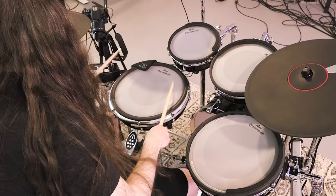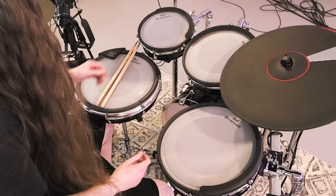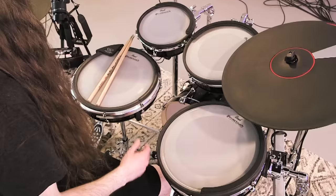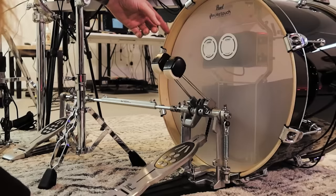And since the whole drum is a sensor, we even get a difference in tonality playing near the rim of the drum versus the center of the drum. Of course, we have rim shots and cross sticking. As for the heads, these are six-ply heads. They actually kind of feel like a cross between mesh and rubber. They're not super bouncy like most mesh heads are — they actually feel pretty damn close to acoustic heads. And you can change the feel by tightening or loosening with a drum key around the edges.